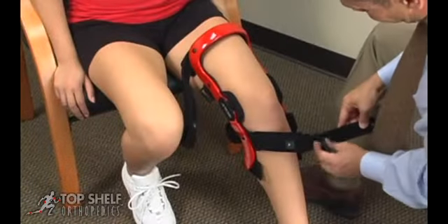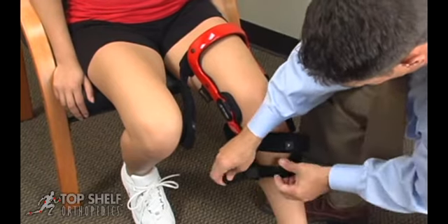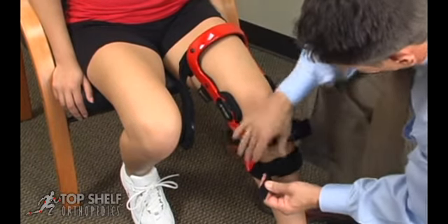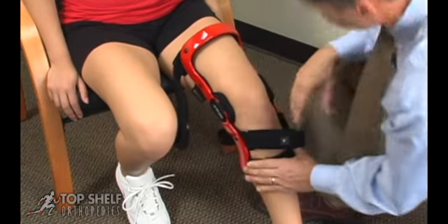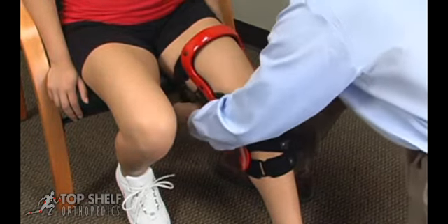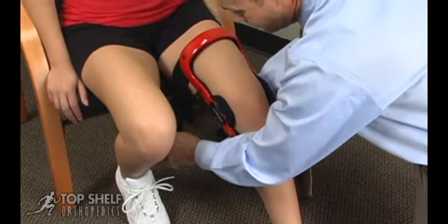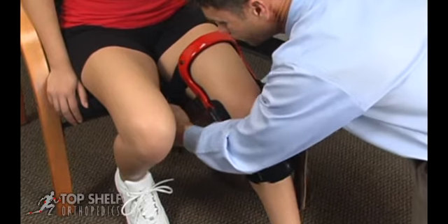Secure the bottom calf strap, numbered one in a sequence of five successive straps. Next, fasten the top thigh strap. You will notice that each strap has additional padding that can be cut or moved to accommodate the patient's anatomy.